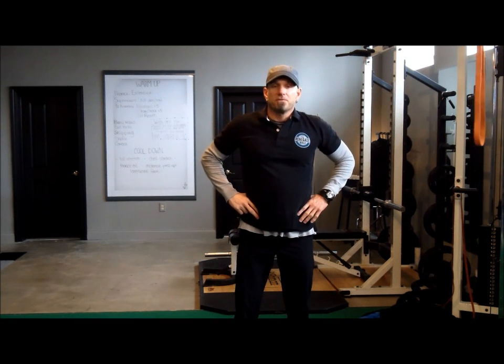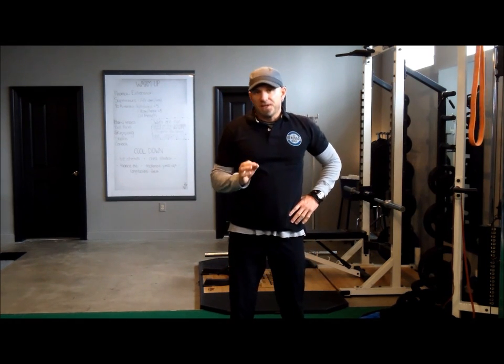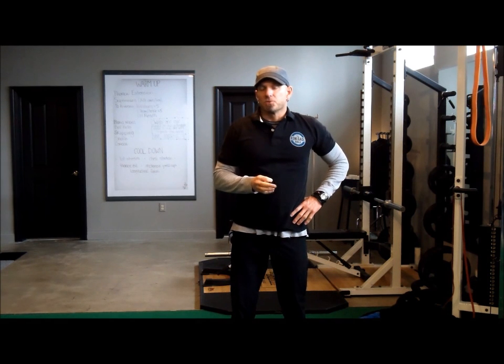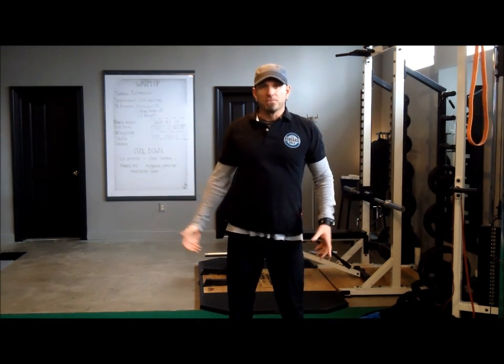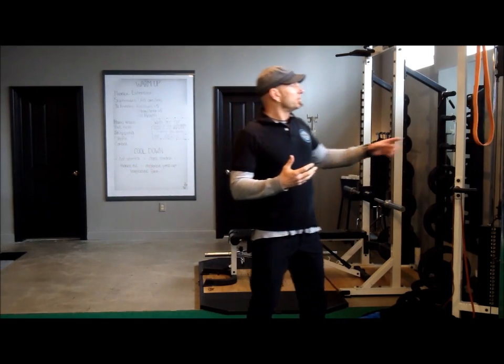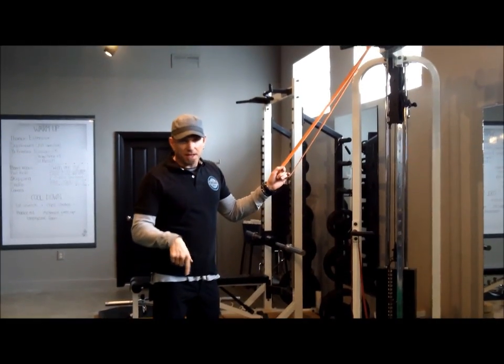Hi, Coach Steven here from Ernie Gate Golf Trending. In today's educational video I'm going to show you a very distinct and different method and combination of stretches to really open up your shoulder girdle to increase your range of motion both on your backswing and your follow through. This method involves the use of a medium thickness band — I'll have information down in the post below.